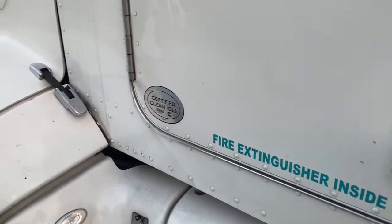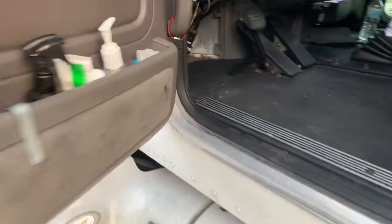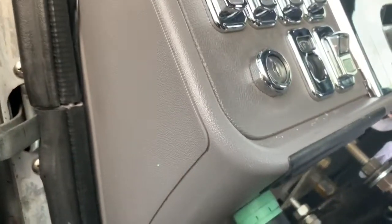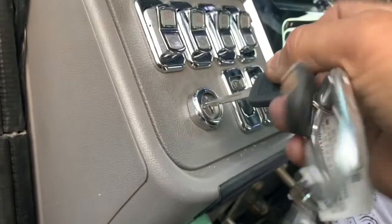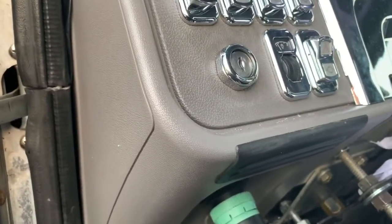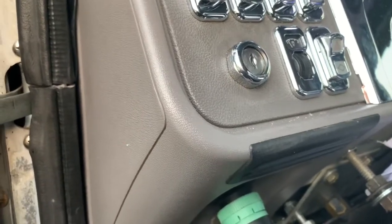Basically, what happens is when you remote start the truck, once the truck is running by remote control, you just turn the key and ignition forward and go ahead and drive away. That's pretty much it.